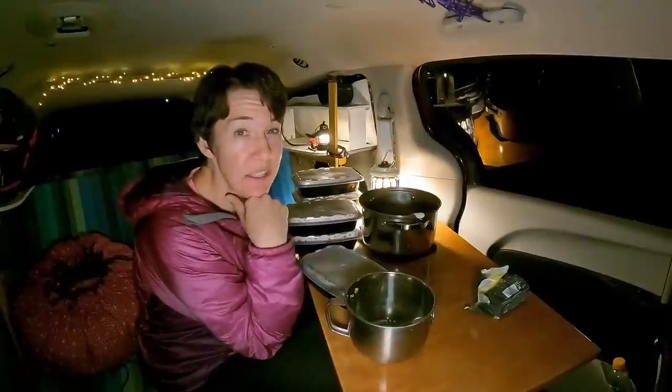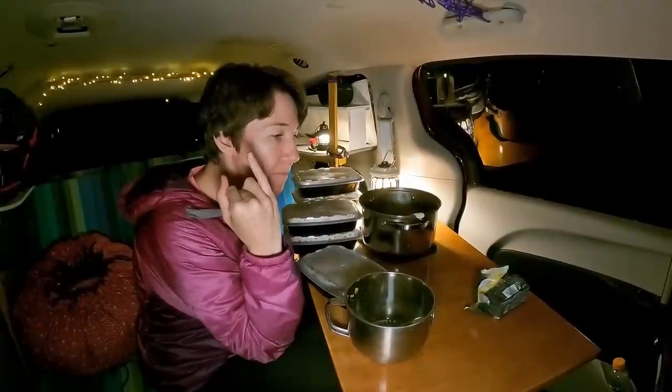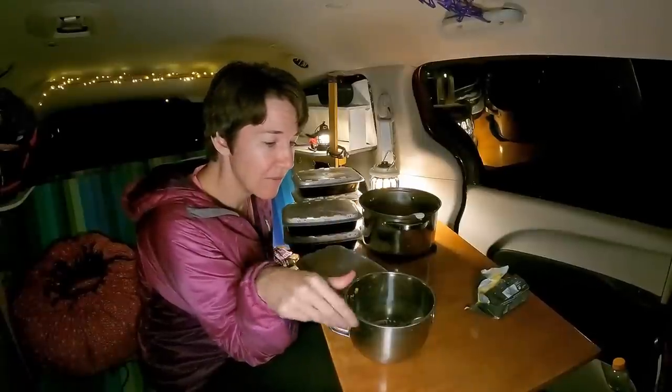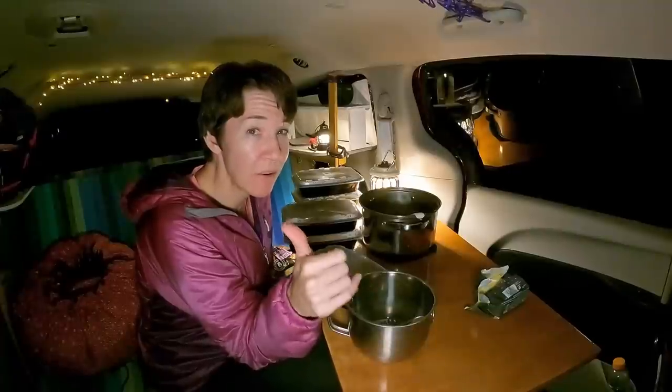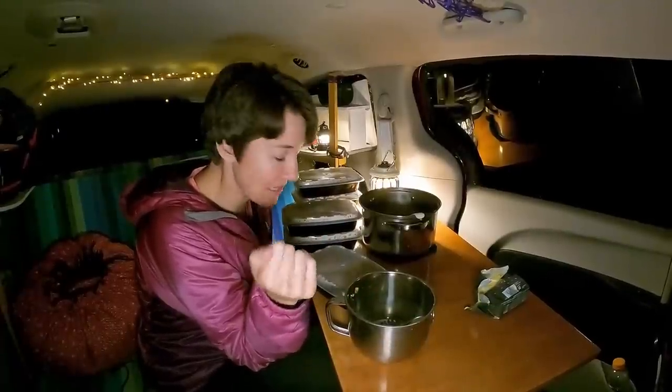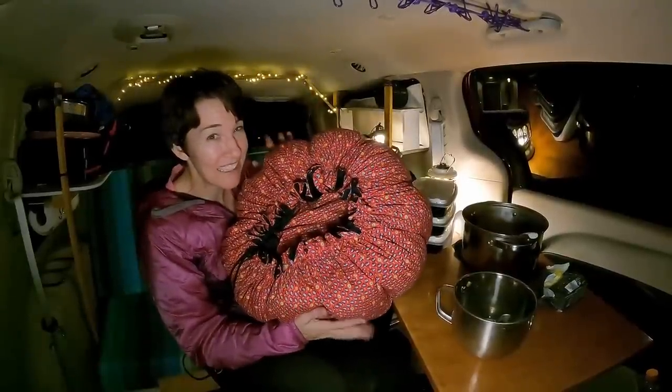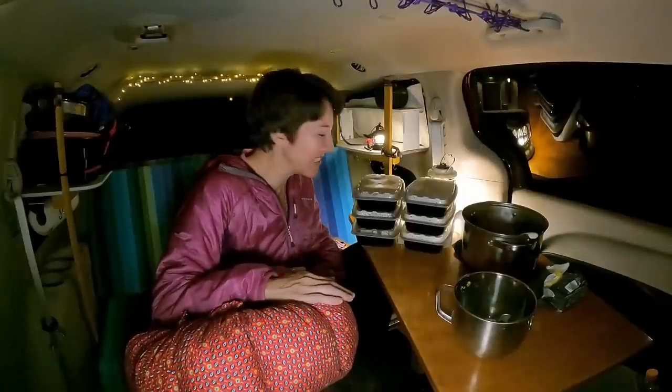They say don't use ceramic, don't use cast iron. The best is an aluminum pan or a glass pot. So there you have it — now you know what a wonder bag is. Let me know in the comments: do you think you'd use it? Do you think it'd be useful to you, or is there no way you'd have room for this? Hit the subscribe button and I'll see you later — bye.